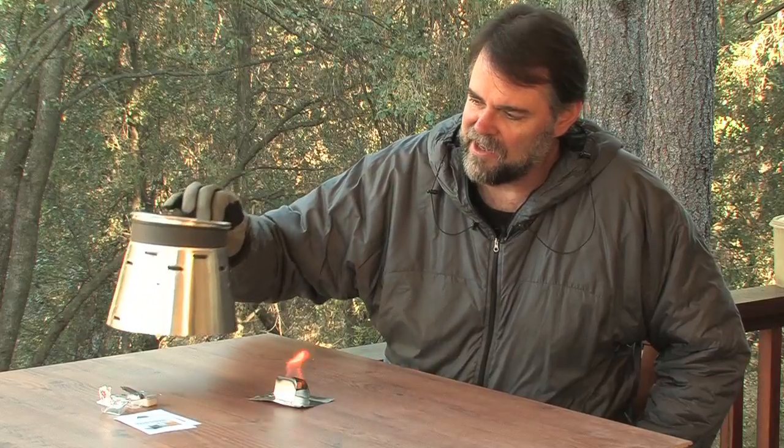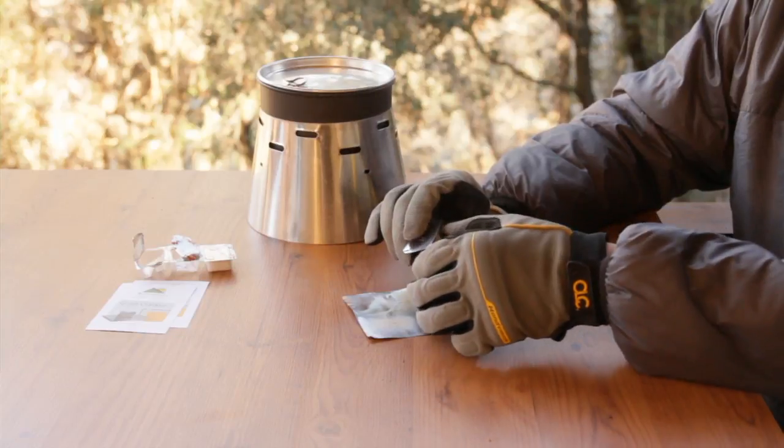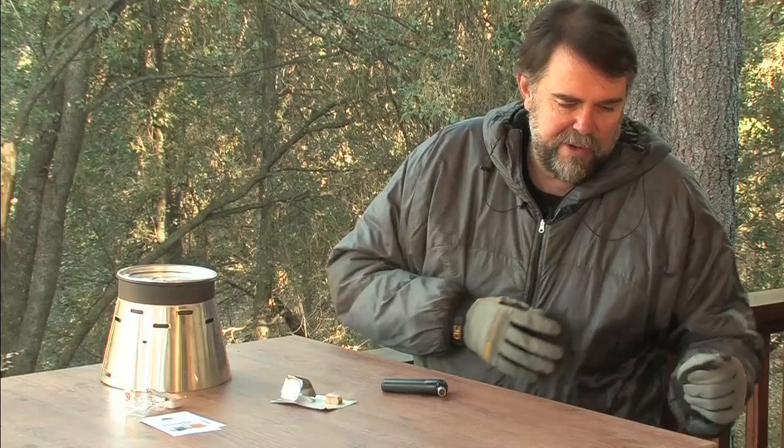Once your food is finished boiling, remove your pot and cone, and then you can just easily blow out your Esbit tablet. You usually won't take a full Esbit tablet to boil two cups of water, so with the remaining Esbit tablet you can just pop that out and save it for use another time.